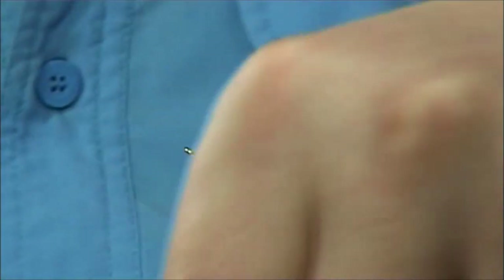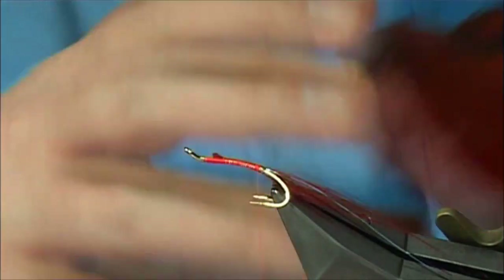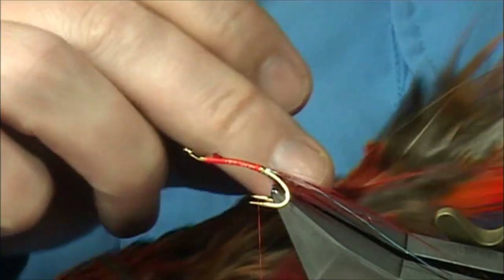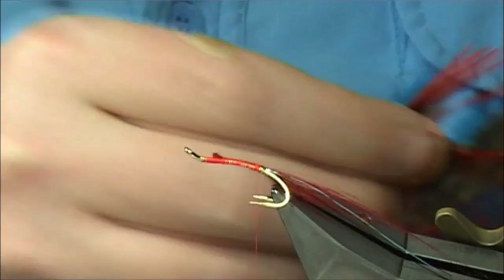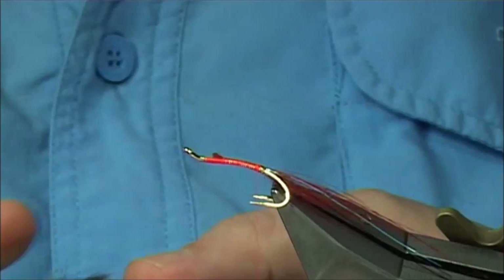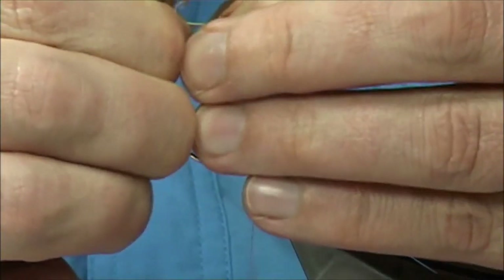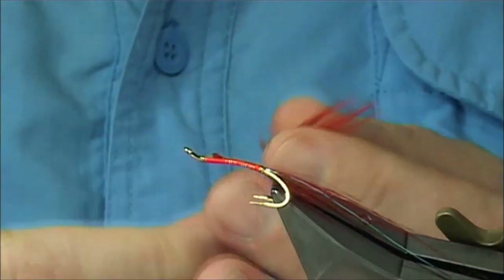Just come in and trim away. Then I'm going to wind — I've got a dyed orange golden pheasant skin, and I'm going to use the rump feather. Just take one of these out. This will highlight the tail, so we just remove some of the fluff either side. We can tie it in by the tip.